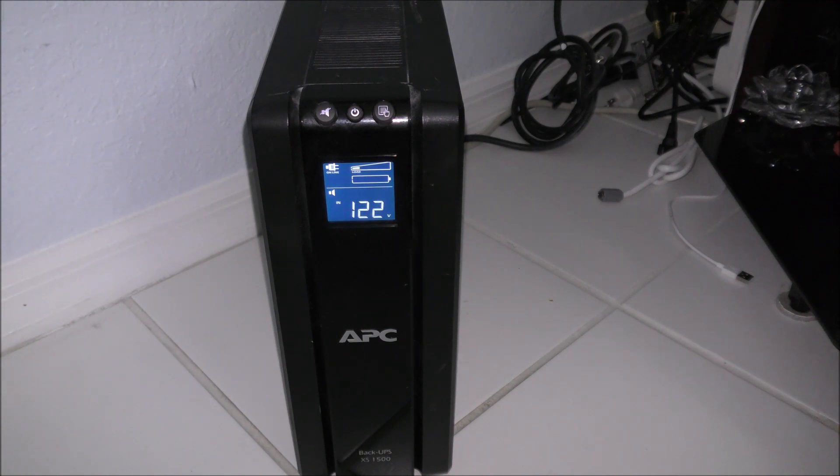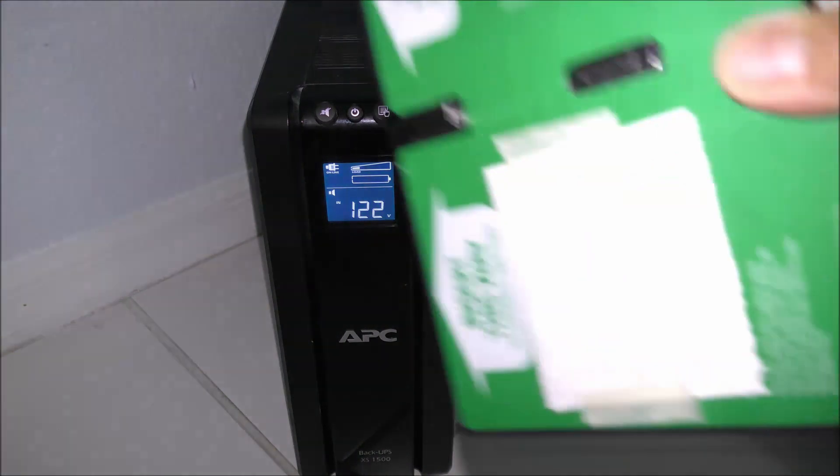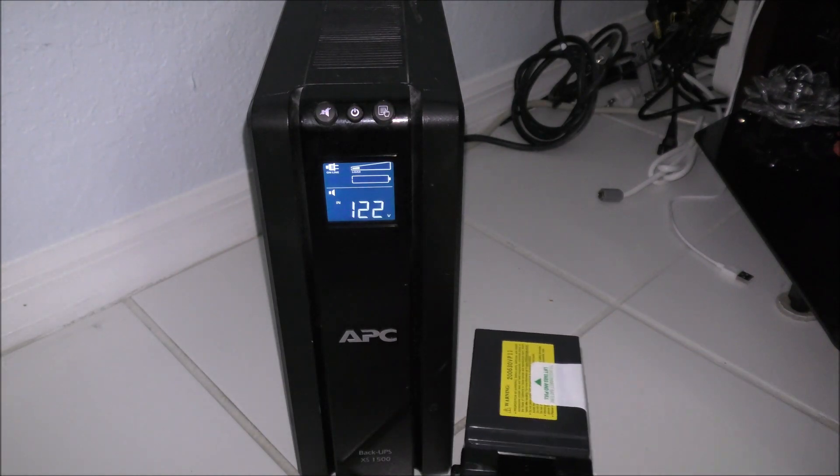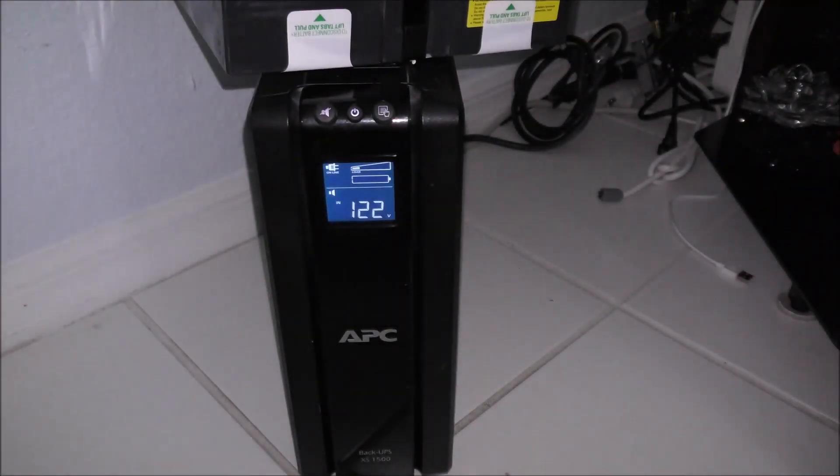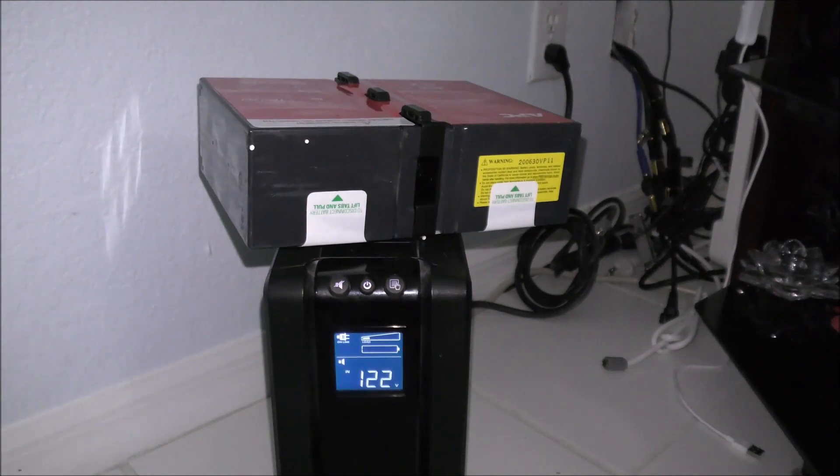I recommend every year and a half or every two years to replace the battery. If you buy it from APC it will come in a two-pack, ready to go — all you have to do is plug it in. Or you can buy two individual batteries off of eBay and connect them using this little plastic piece, which I'll show you right now.